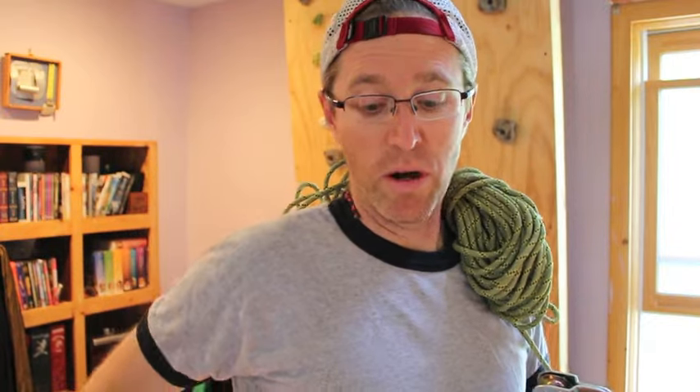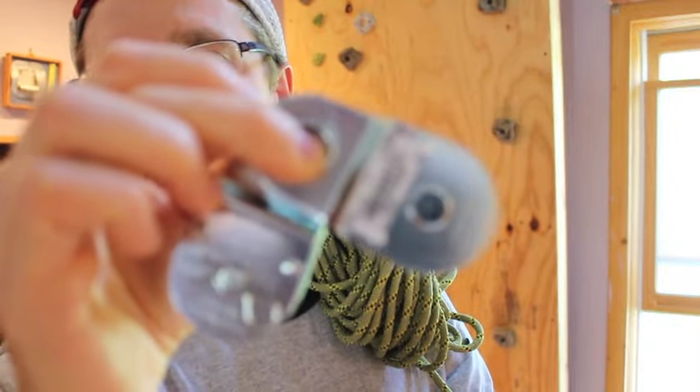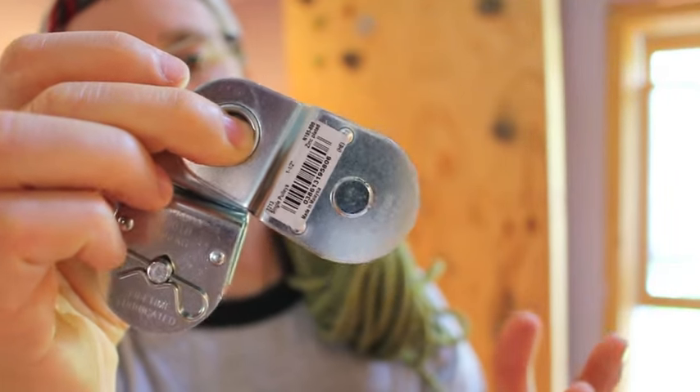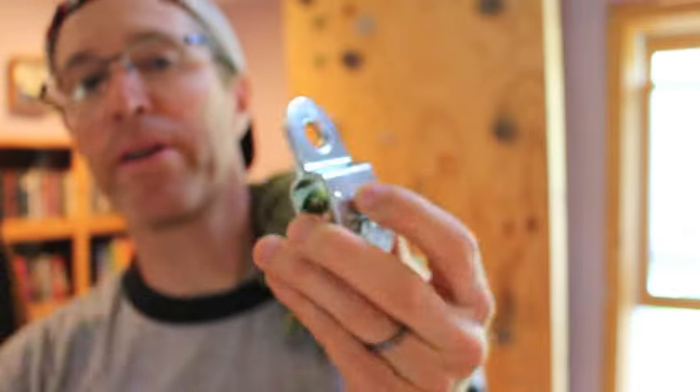Basically all it is is just gymnastics rings that are attached to your anchor point and then back down via pulley to a harness. You just need a couple of pulleys — these are just straight-up basic pulleys that'll hold your body weight. These are rated up to 420 pounds, so they'll just barely hold my body weight.